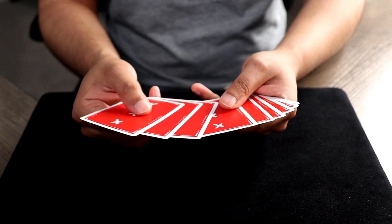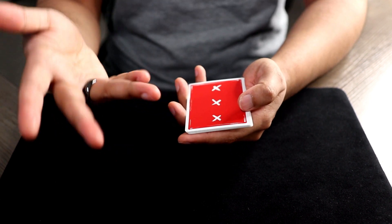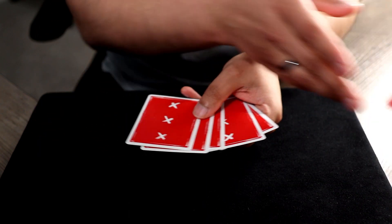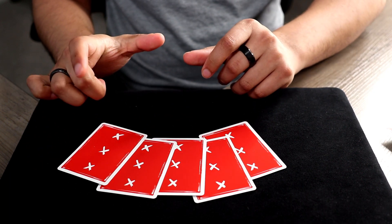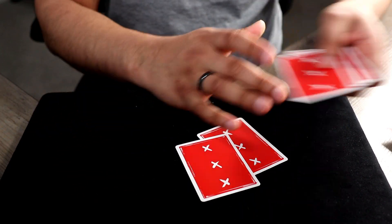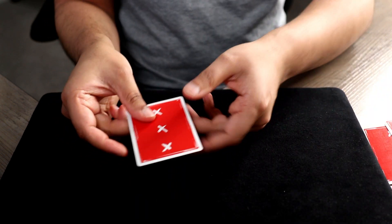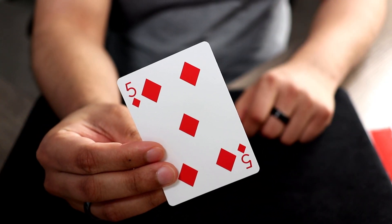I'm not sure which one. Tell me a number — one through eight. Let's just say six. One, two, three, four, five, six. Alright, you can get rid of the rest of these cards. We have just a couple left. I'm gonna get rid of this just to make it uneven. Which one of these could be your card? I'm getting drawn to this side. One, two. Pick a number — one or two. Two. Alright, check it out. One, two. If everything worked correctly, this should be your selected card. And there it is — the Five of Diamonds.